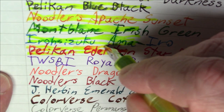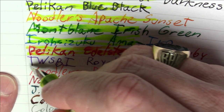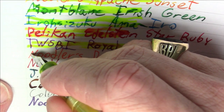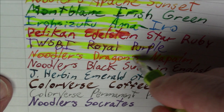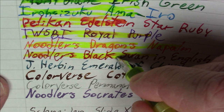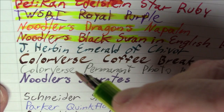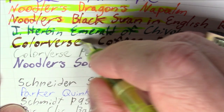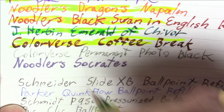Pelikan Edelstein Star Ruby is not doing particularly well from a smearing perspective. Diamine Royal Purple is smearing a bit — not the worst, not the best. Noodler's Dragon's Napalm is smearing a little bit but on the whole holding up. Noodler's Black Swan in English Roses is smearing a bit — not totally surprising, that ink smears even under normal circumstances. J. Herbin Emerald of Chivor is just a complete mess, but who's really going to be highlighting on top of that? Colorverse Coffee Break is not too bad at all.